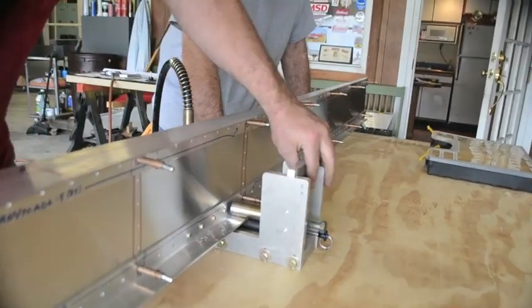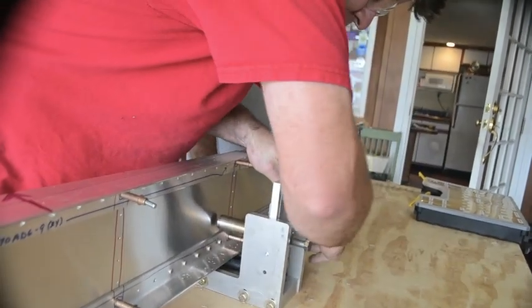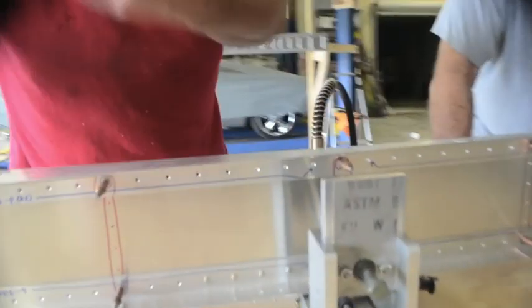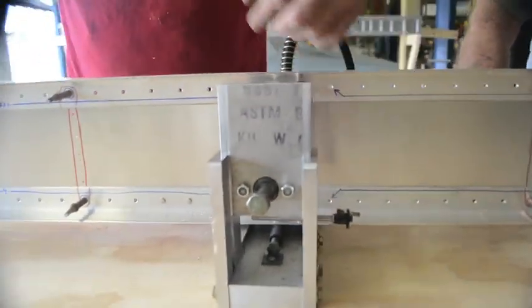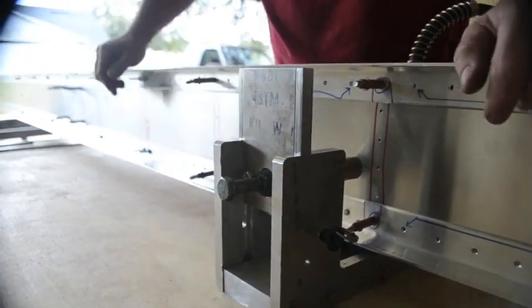It's also adjustable for height so you can get the rivets in the middle of the spar web. It has a pin here that you just put in and it's set up for doing the other rivets. Then you flip the spar over and do the other cap. These rivets are just for representation — ribs go here, but in the center web on the inboard end of the spar there are some in the middle you'll have to set.